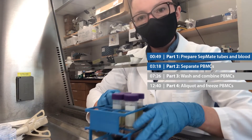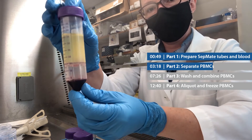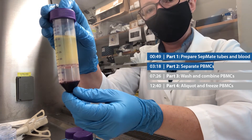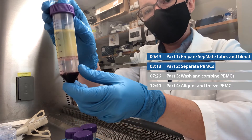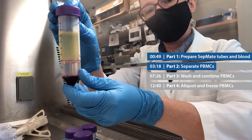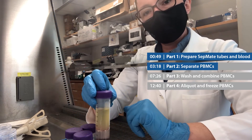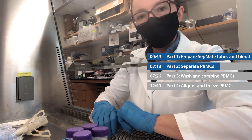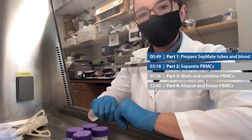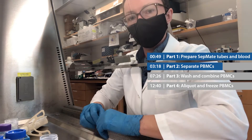I'm back from the centrifuge. Now let me show you what these tubes look like. What you should see is red blood cells pelleted at the bottom, then a clear layer — that's the lymphoprep — and then a cloudy yellow layer, and that's the plasma with the PBMCs in it. The cool thing about these SepMate tubes is that to get the plasma and PBMCs separated from the red blood cells, we're just going to pour it off, and that plastic insert is going to help keep the red blood cells behind.